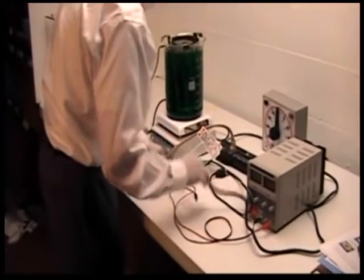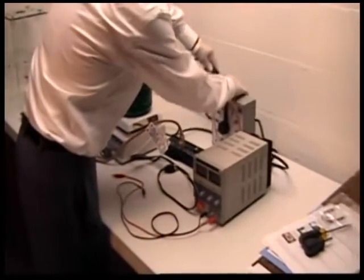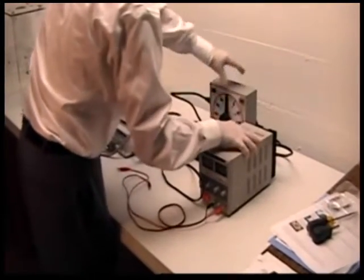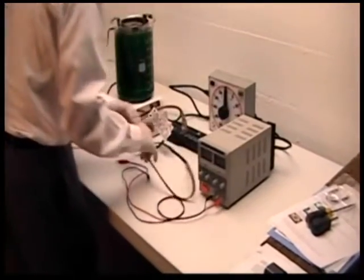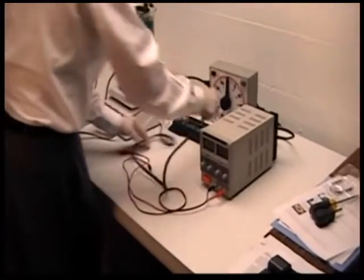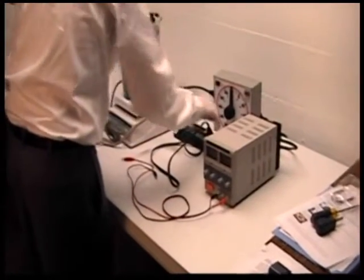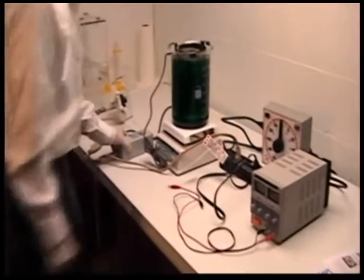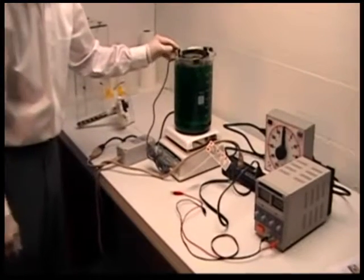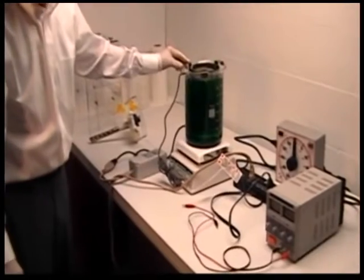At this point we'll plug in the power supply to the clock, and the clock will be plugged into the main power source. When the bath gets to plating temperature, then we'll be able to calibrate the spiral or the helix.